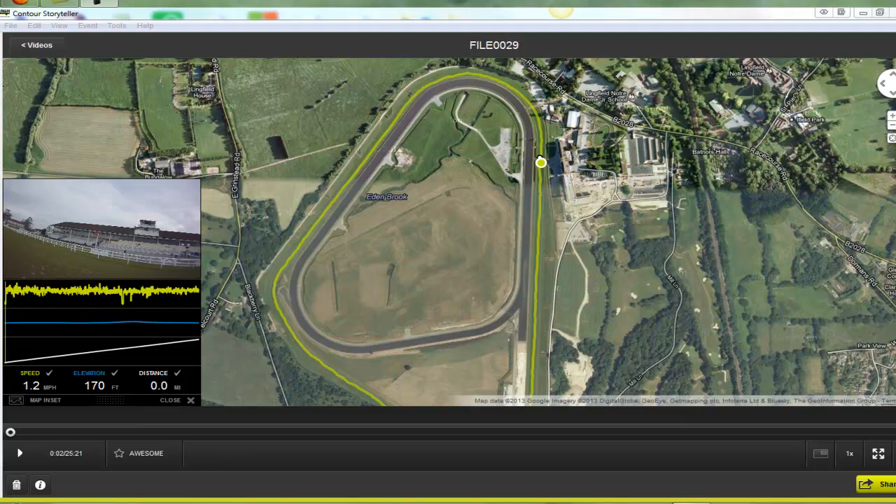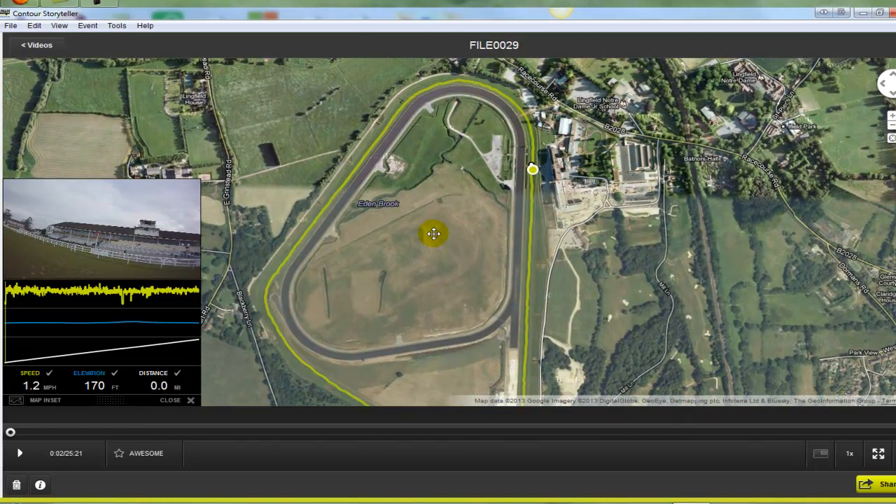Hi, how are you doing? It's Richard Moore from Racing Profits Guides and this is just a quick course walk of the round turf circuit at Lingfield.